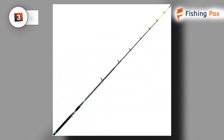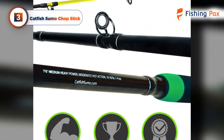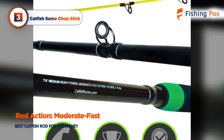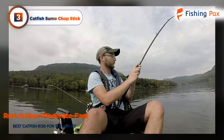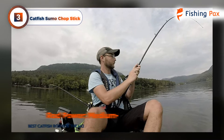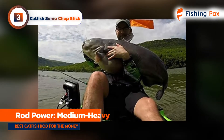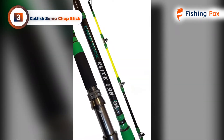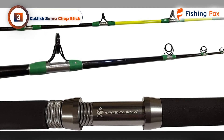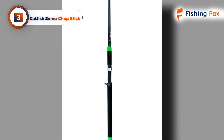Our third-place pick is the Catfish Sumo Chopstick. Designed by a new up-and-coming manufacturer in the catfish rod market, this chopstick has the moderate fast action and medium heavy power all good catfish rods need to set a good hook. The fiberglass blank will transfer small nibbles from channel catfish up to the angler no matter how slight they are. The EVA foam handle is longer than most other catfish rods, which gives more space for gripping when fighting a target.